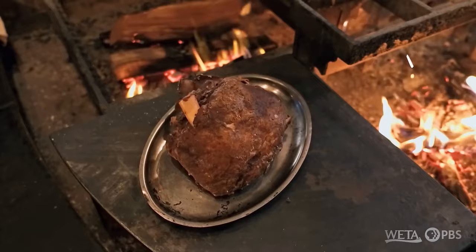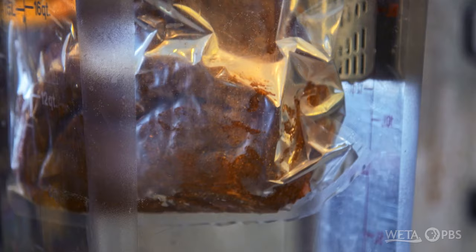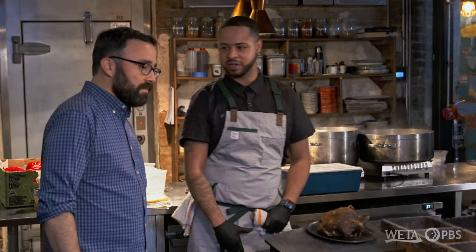Now that the fire's doing its thing, this is our signature dish here at Maidoc — it is our lamb shoulder. We cure it overnight in brown sugar and salt. Then we rub it with the Syrian seven spice. Then we put it in a vacuum seal bag, cook it in a sous vide, keep it at 200 degrees for about 18 hours. We take that out, cool it down, tie them up, and hang it over the fire to get some of that smoke and nice crispiness coming from the heat.